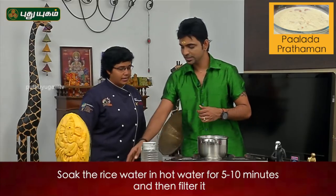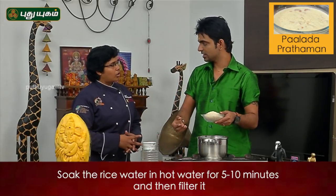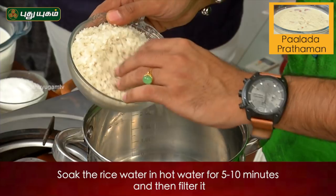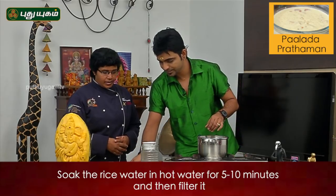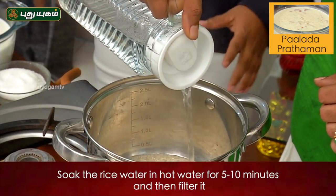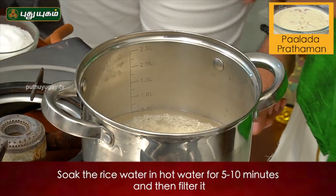What are you going to do first? First of all, we are going to use hot water — not cold water. There is no smell. Soak it in hot water for about 5 to 10 minutes. We have to wait for 5 to 10 minutes.